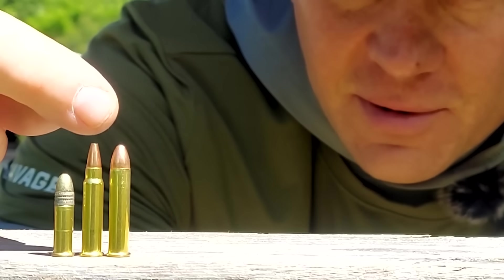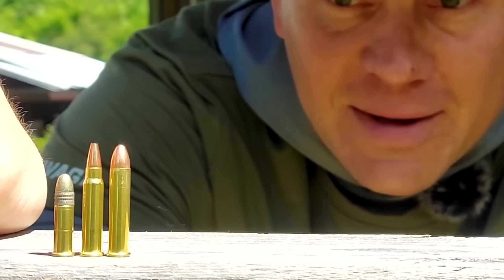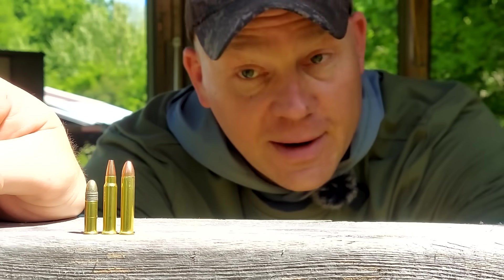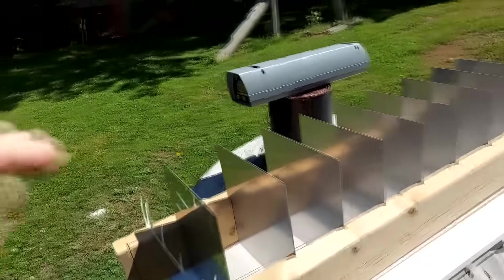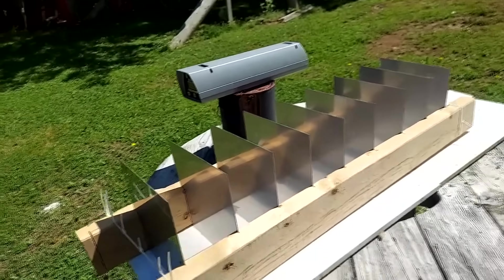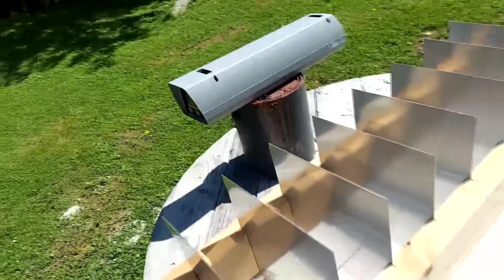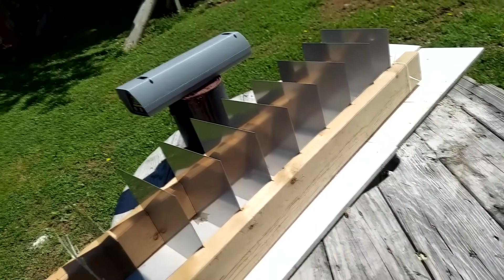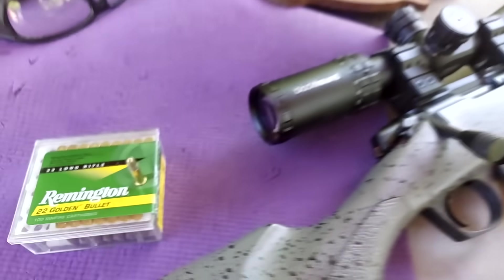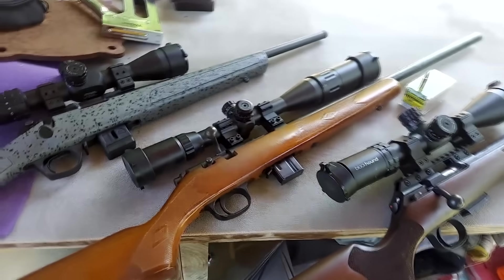The 22LR versus the 17HMR versus the 22MAG, and because I know it's going to be the number one comment, I'm going to get the chronograph speeds. That way when 57,321 of y'all ask what the chronograph speeds were, I can just say I put it in the video. For the 22LR I'm using some Remington Golden Bullet lights, and I'm going to send them out of this Bergara BMR bolt action. Everything I brought today was bolt actions — trying to keep the comparison somewhat similar.